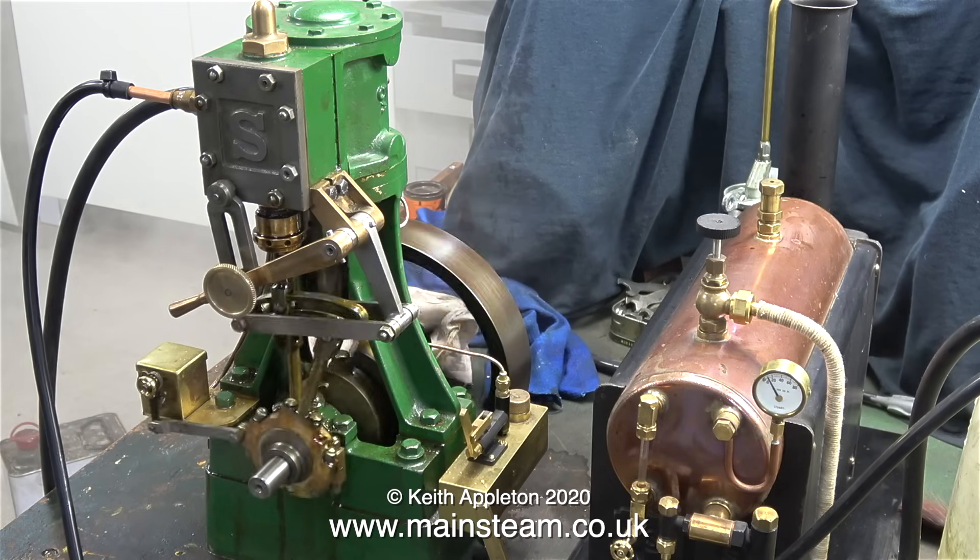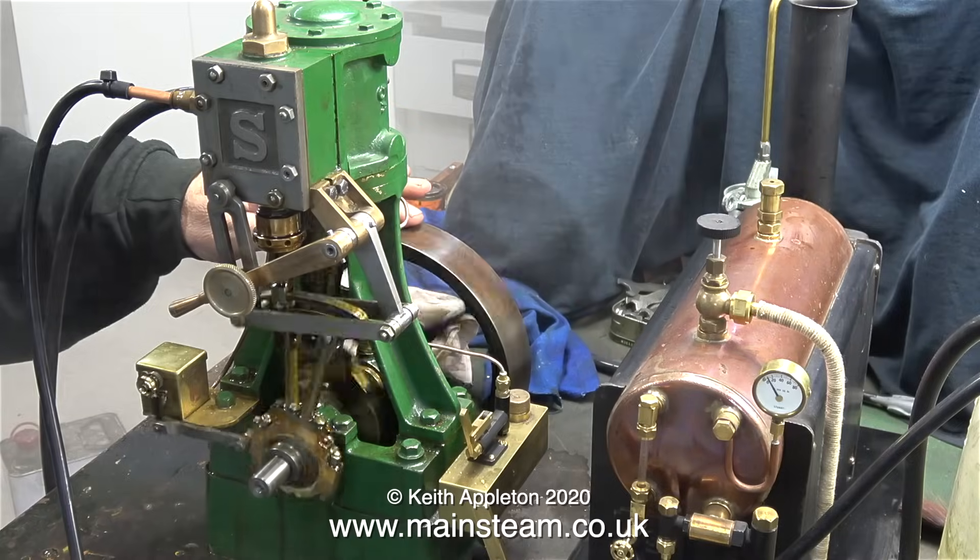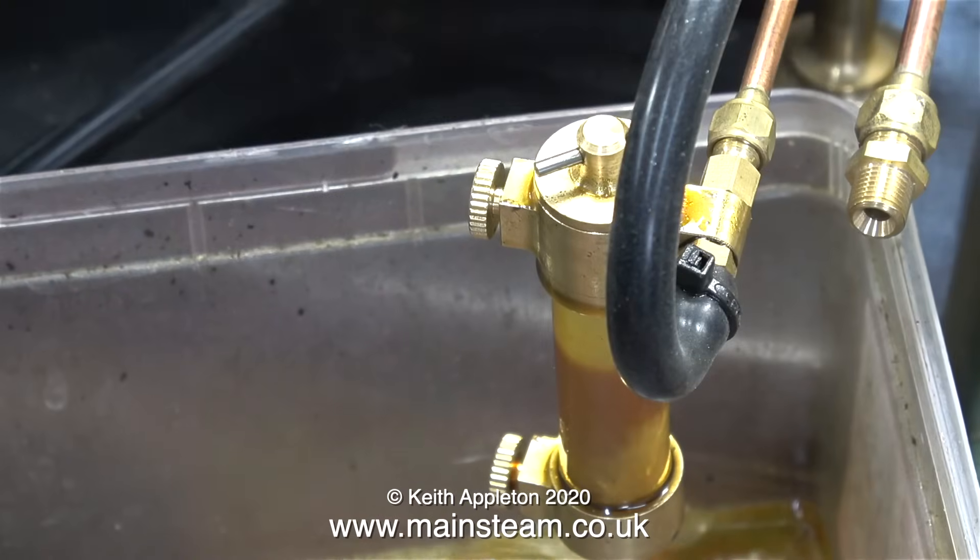Ideally, the steam needs to be admitted to the cylinder early to cushion the moving parts. In order to cushion the moving parts though, you do need some pressure, and there is insufficient pressure coming from the boiler — it just drops down to zero.